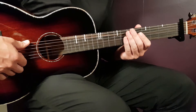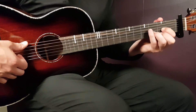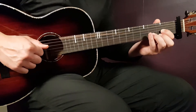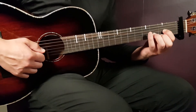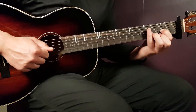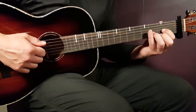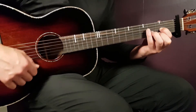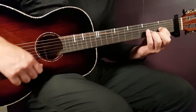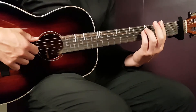We need to learn a strumming pattern. Illustrated with a D chord: down-up-down-up-down-up, clap, down-up-down-up-down-up-down, clap. So it starts with down-up-down-up, then the clap, then down-up-down-up-down, clap. Together slowly it sounds like this.